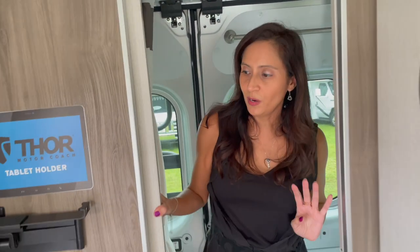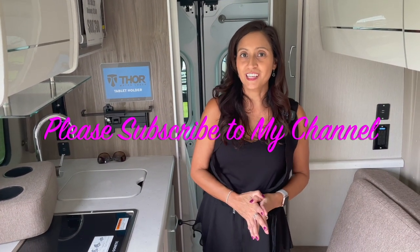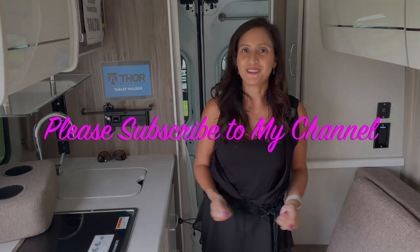So that just about wraps it up for this Rise 18M. It's nice and compact, it's got everything you could possibly need, and it's got that great big bathroom in it. Thank you so much for joining me on this tour today. Please subscribe to my channel and join me for some more videos. Bye for now.